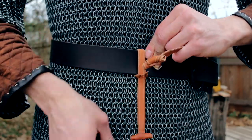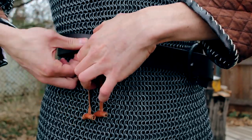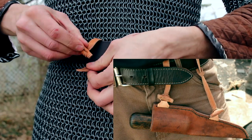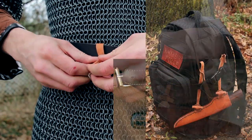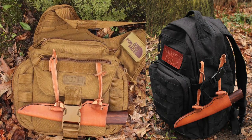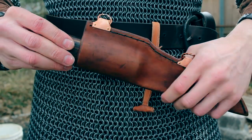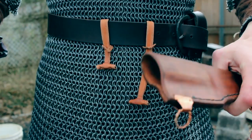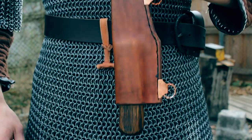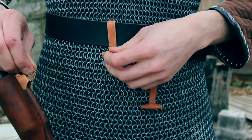You just run these over the belt and then put the toggle through the little slit and pull them tight. You can put these on a modern belt, on a backpack — especially ones with molly loops — there are a lot of options. The sheath is wet-molded so it has really good retention; you can hang it upside down and it won't fall out, so hanging it vertically or horizontally won't be a problem.